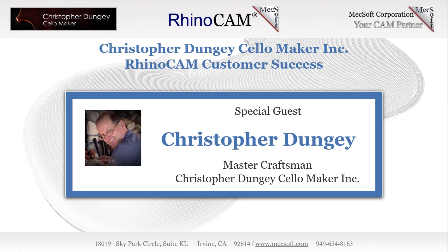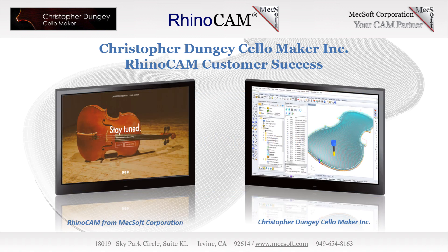Christopher Dungy of Grand Junction, Colorado started his career in 1978 with a music degree and playing double bass performances. Chris was quickly captivated by the art and fine craftsmanship of the very instruments that he loved to play, so much so that in 1979, Chris applied for and was accepted to the prestigious three-year program at Newark School of Violin Making in Newark, England, where on average only five international students from around the world are accepted each year.